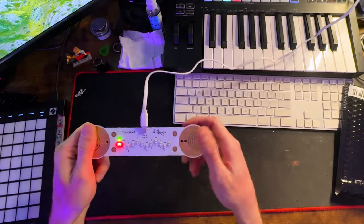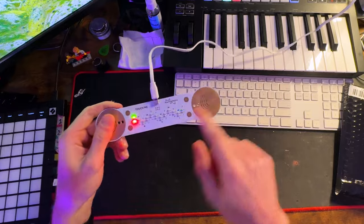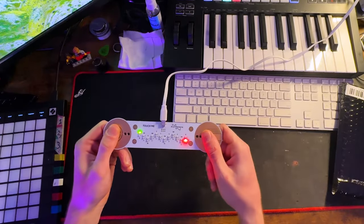As I grab both ends of the controller, you'll see how the LEDs move based on how I'm interacting with these two contact pads. What's happening here is the Touch Me controller sends a very low and harmless electrical signal through one pad, which is connected to my hand, and the signal travels through my body and is received on the other side through my other hand. The controller then measures the resistance of the signal — how much of it made it to the other side — and that determines which note is played.